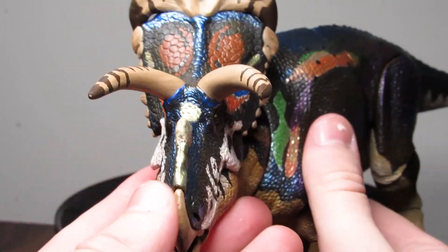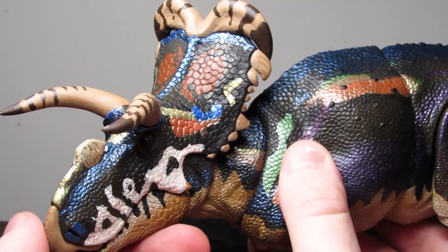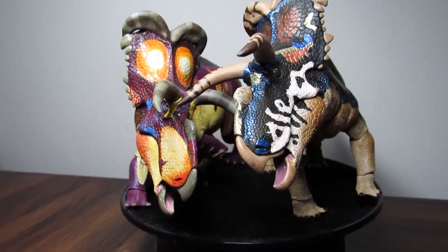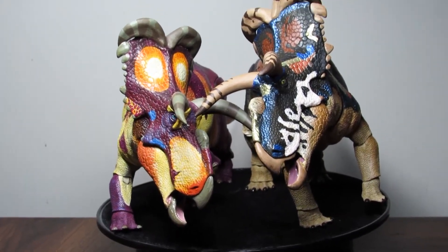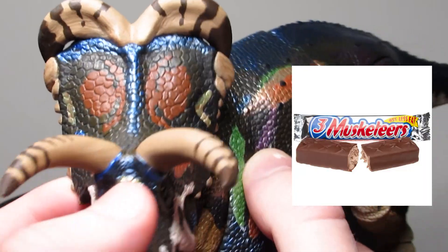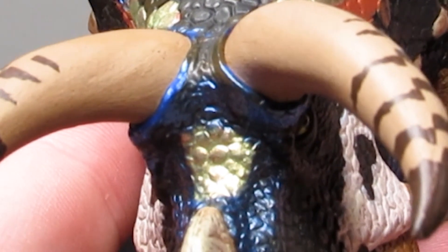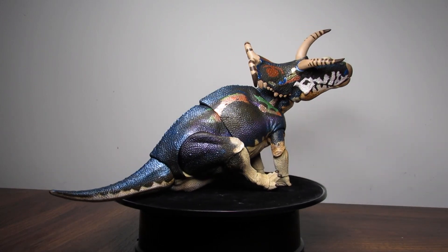The patterning on the horns this time is gorgeous as well. I adore the hypnotic patterns on the old version, but these new markings feel a bit more natural to me. The colors on the horns remind me a bit of a three musketeers bar — anyone else? Yes? No? Maybe I'm just really chocolate deprived right now.